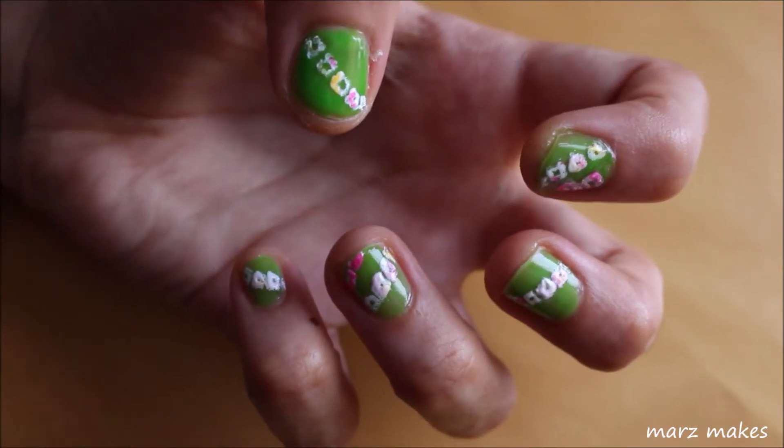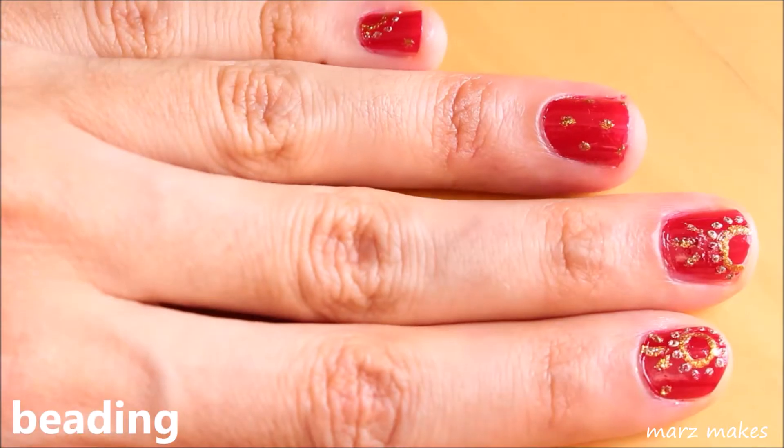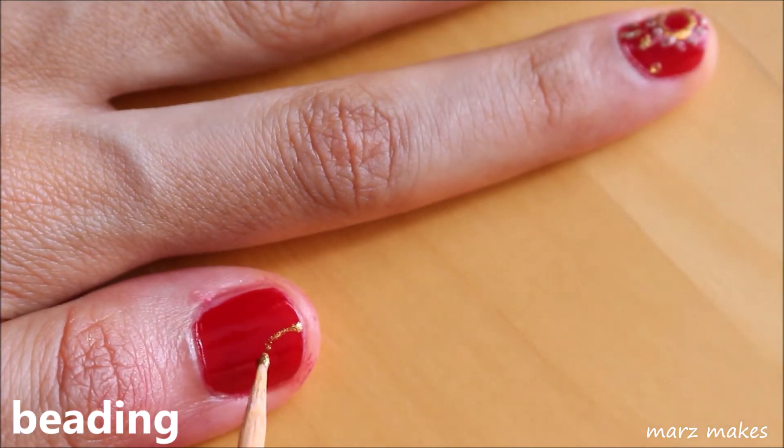For the Bandhani, I'm dipping my toothpick into polish and dotting on the tie-dye effect circles.